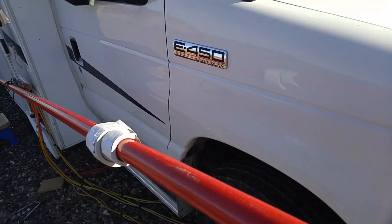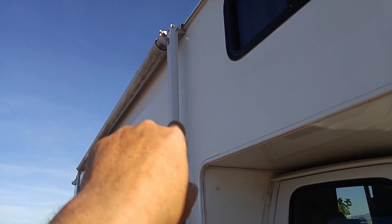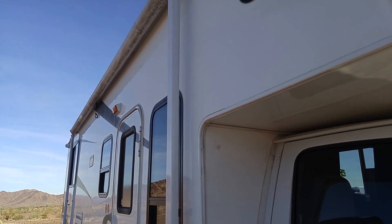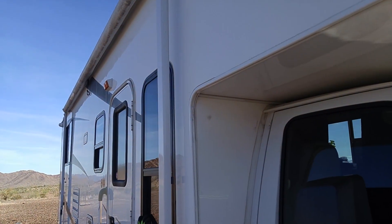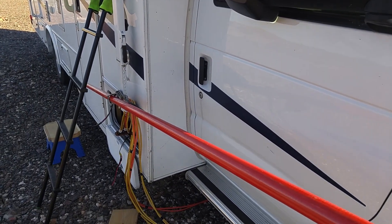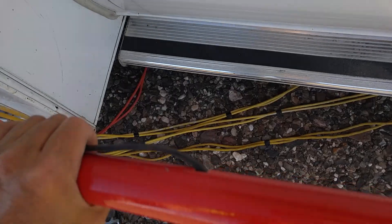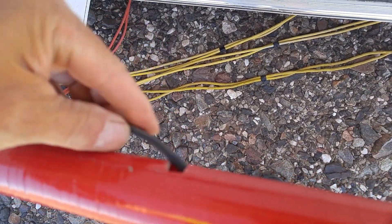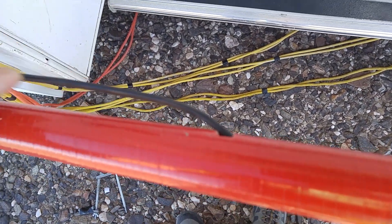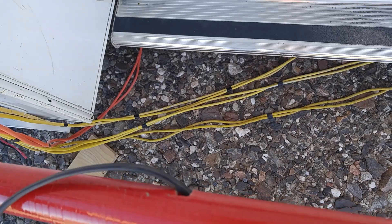These are just pieces of foam I used to insulate the vibration, because when it's mounted on my awning bracket it does vibrate when connected to the battery. Making a hole in there to run the cable was tricky because I had to get the connector through, but persistence paid off.